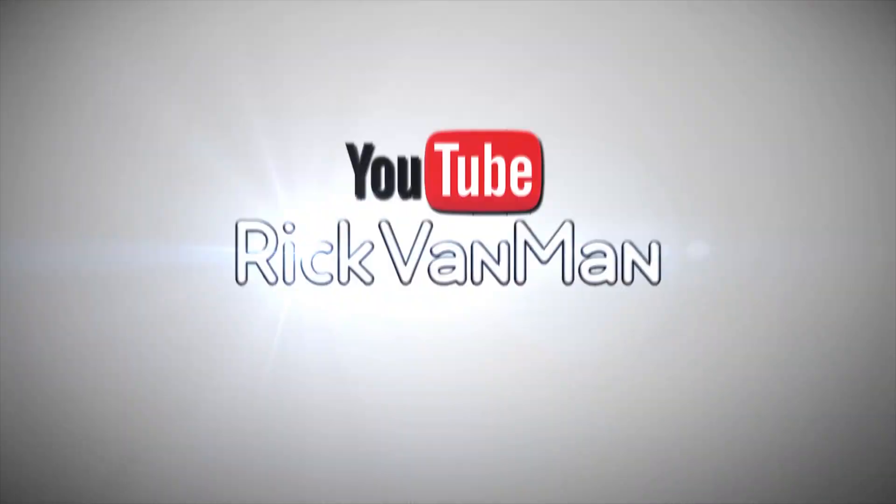Hey there, this is Rick. I hope you're having a great day. This is just a very brief introduction to this video, which is actually a remake of a video I did 12 years ago. The reason I'm remaking it now is because it's a quite useful video that already had a quarter of a million views, but unfortunately I got a copyright claim on it that I just could not get lifted.